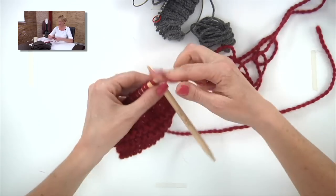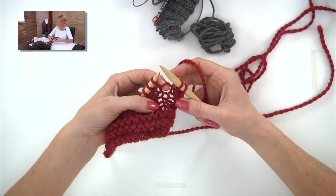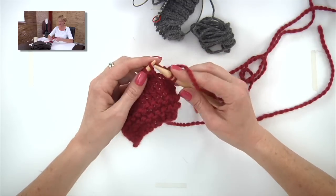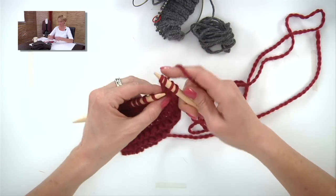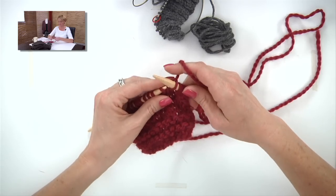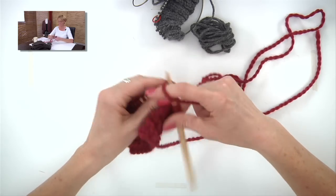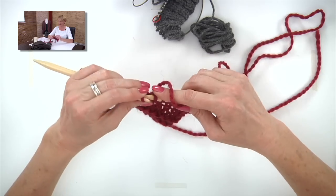The make one is a one-stitch increase with a right-leaning and a left-leaning version, using the bar between two stitches. To do a make one right, take the tip of your left needle and pick up the bar back to front, then knit it through the front loop. To do a make one left, pick up that same bar front to back, and knit it through the back loop.